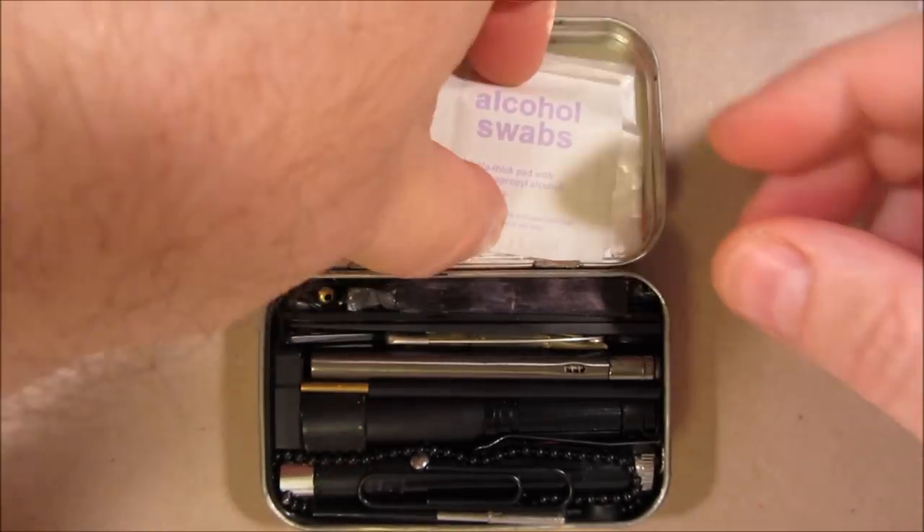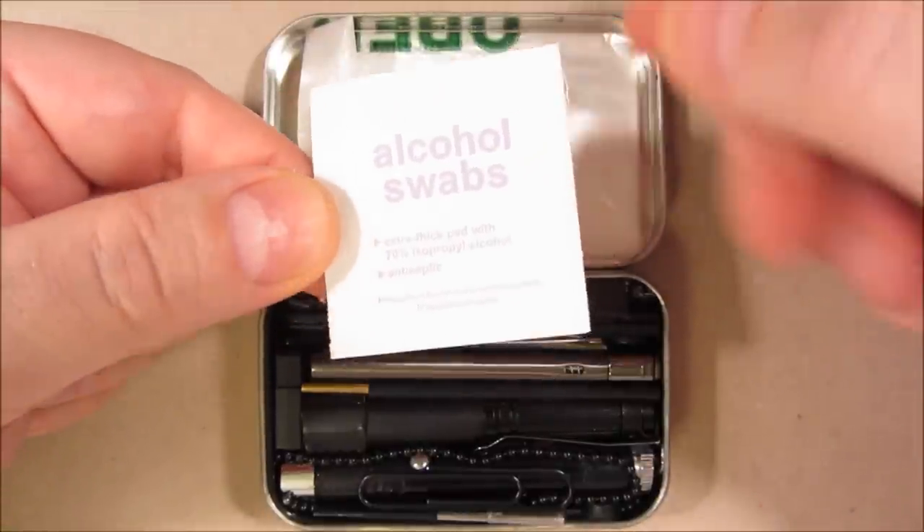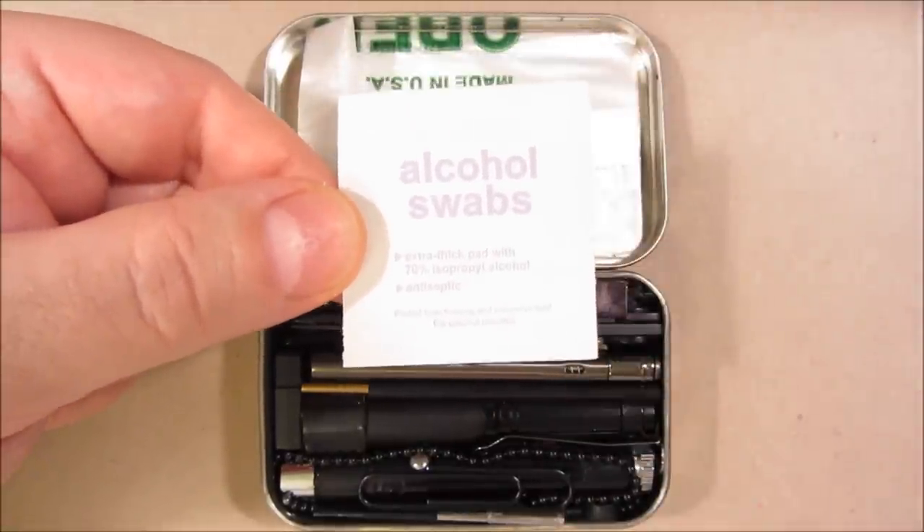Here's an alcohol swab, good for cleaning surfaces that you want to apply tape or a sticker to. It can also obscure fingerprints if you get them on some surface.